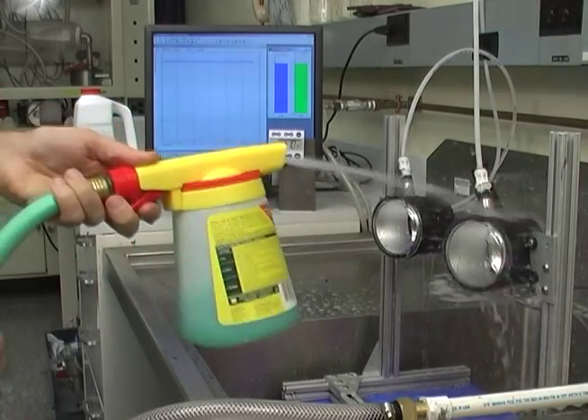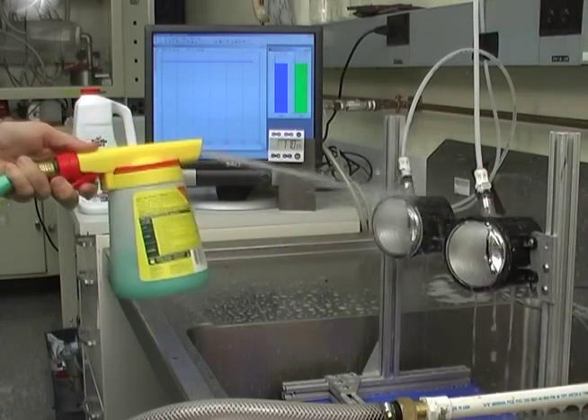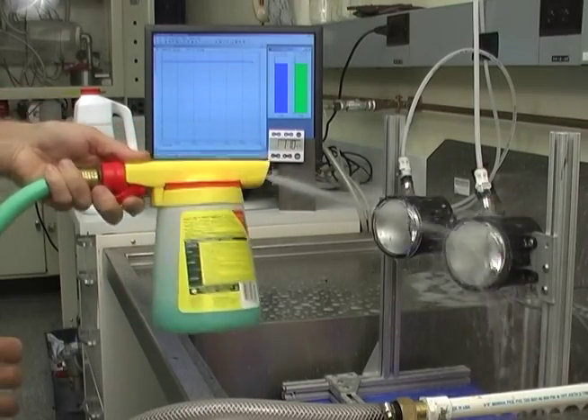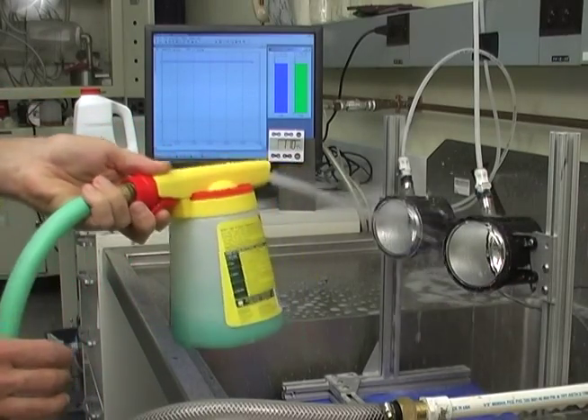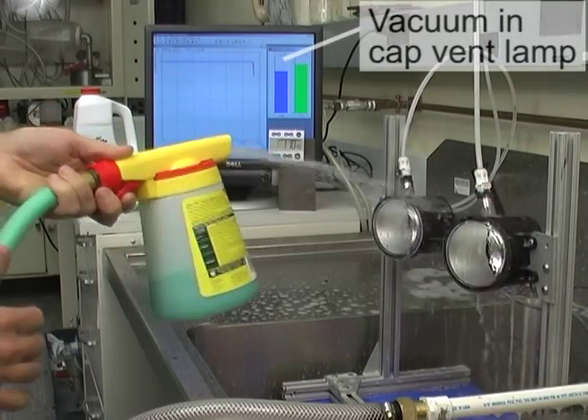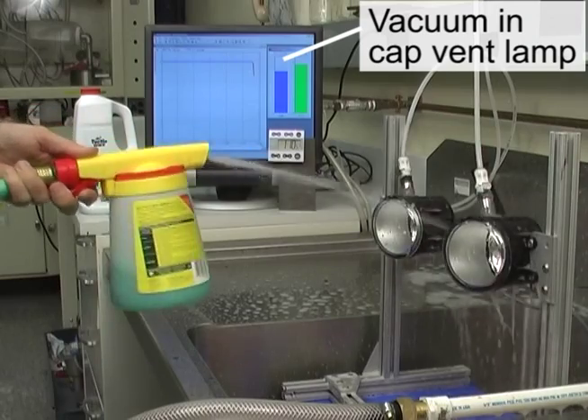If the vents are still breathing, we should not see much vacuum building up in the lamps. As can be seen on the bar chart, there is a vacuum forming inside the cap vent lamp.